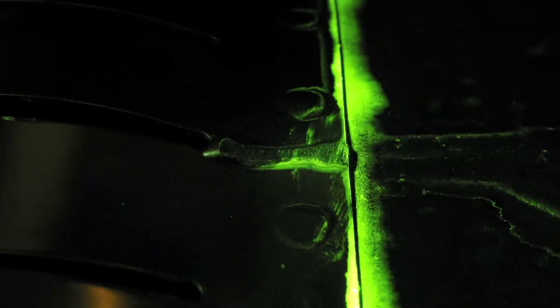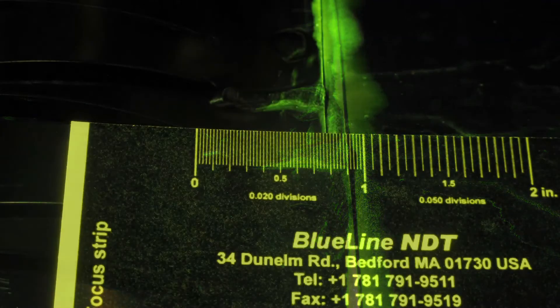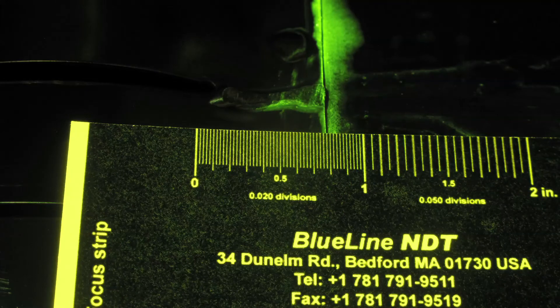Here's the image we just shot in detail. Notice that even though we took it in an open area, it looks like it was shot in a dark booth.